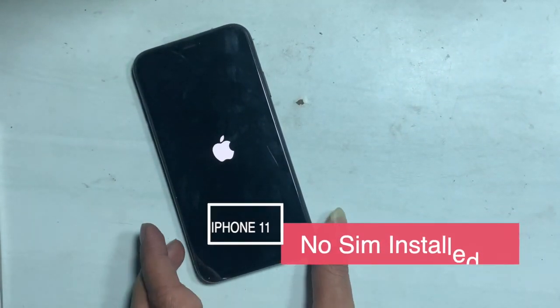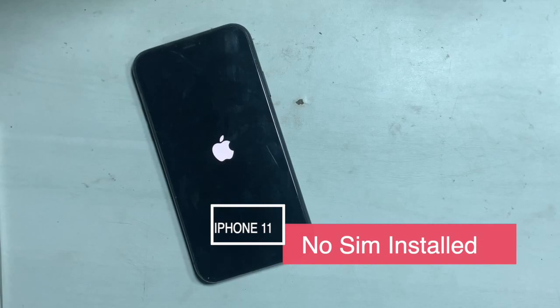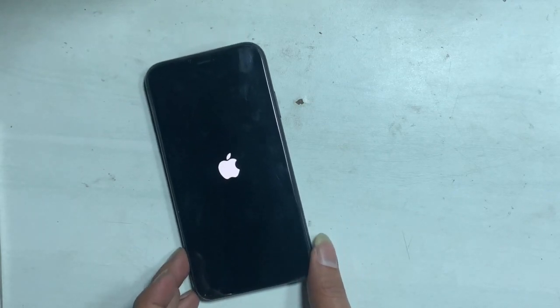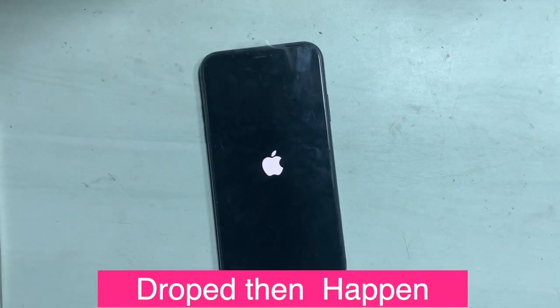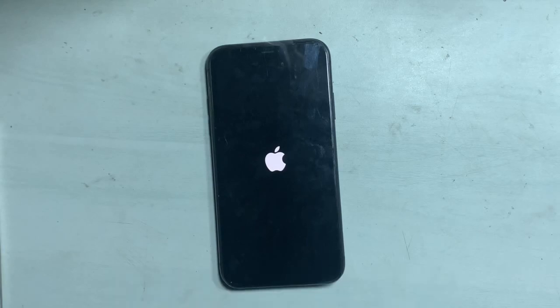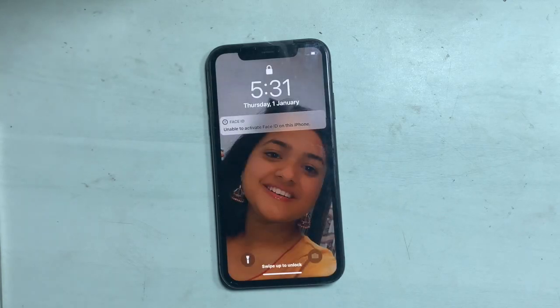This video tutorial is about how to fix the iPhone 11 no SIM card installed problem and its solution. A customer reported an issue that after a drop, the no SIM card installed message pops up on the screen.